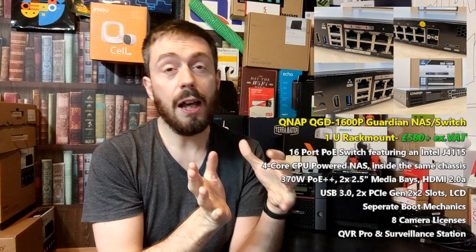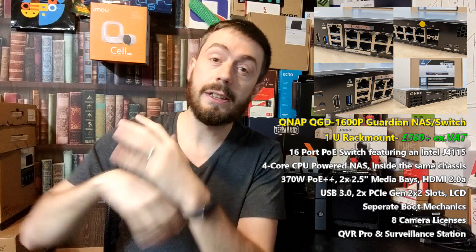It's not a replacement for the Guardian — it just takes the same logic and moves it in a new direction to cover a whole new area, and addresses some of my concerns about the former device. Let's talk about the brand new QGD1602P.